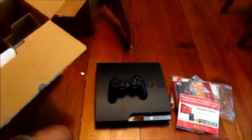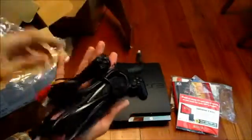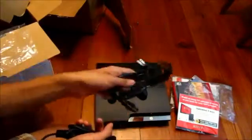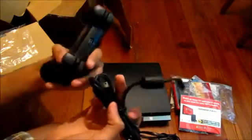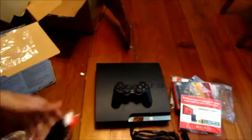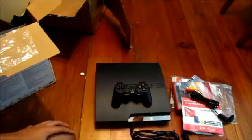I think there might be something else in here — cables. We've got the power cord right here. It's got a built-in power supply, I believe — no brick, that's cool. And this is the PS3 controller charger — you plug it into the controller right here. And no AV cables, which I won't be using because I've got HDMI cables and an HDTV.